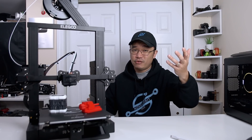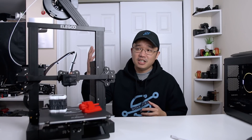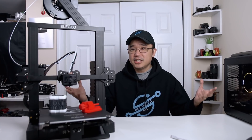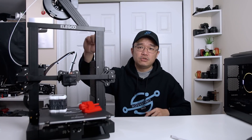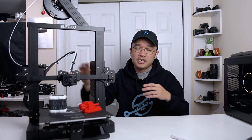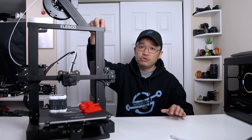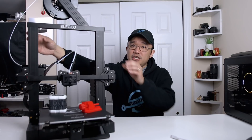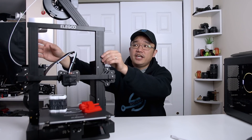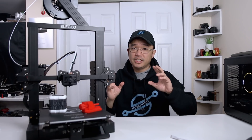I unboxed it and put it together — sorry, no footage of that — but it's pretty straightforward. It took about half an hour and only has about 20 screws. The entire base was already assembled; all you had to do was put in the arm, the top, and the beam that goes across. The instructions are very detailed. One tip: keep the screws on the bottom for the two poles loose as everything comes together, then tighten them later, because they have a tendency to twist and the fitment might not be perfect.